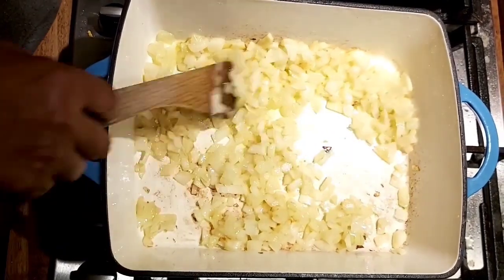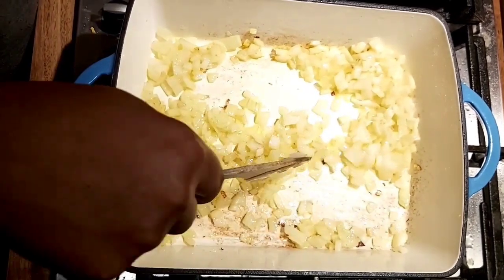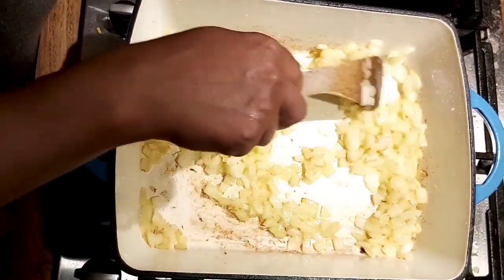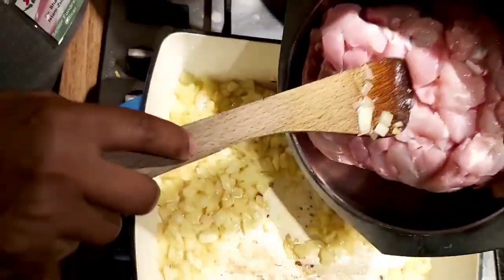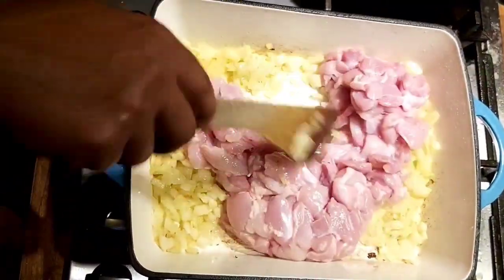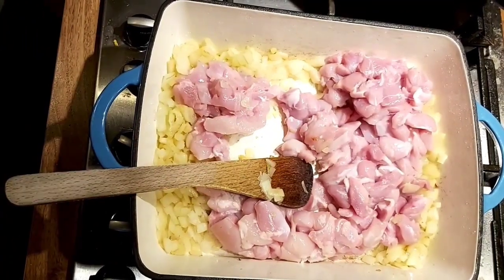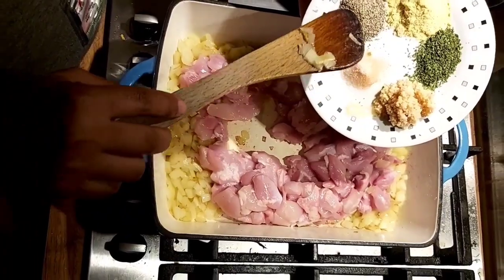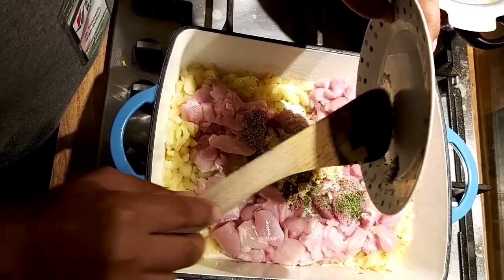Fry the onions in about two tablespoons of oil, straight into the oven dish - so no extra pan to wash afterwards. Then throw in your chicken and fry it together with the onions. Add your pepper, pink salt, garlic, parsley, and chicken stock straight in.